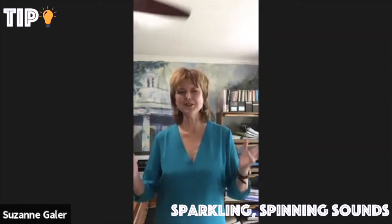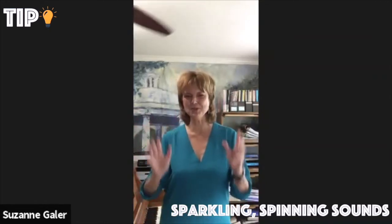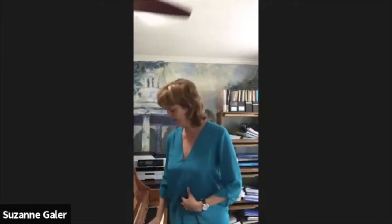So now we're going to try Ba-oo-ee! We live near the ocean here, so we're going to be thinking about sparkling beautiful water in the sunshine — imagery. So we're going to try Ba-oo-oo-ee! Ba-oo-oo-ee!